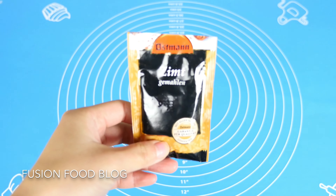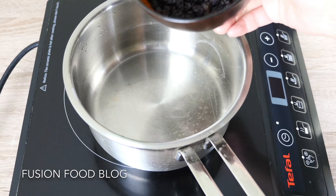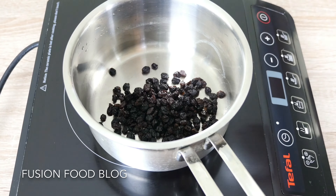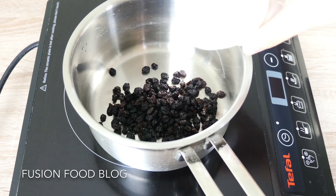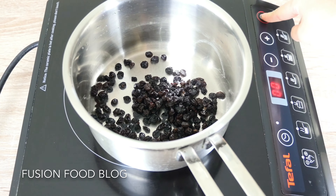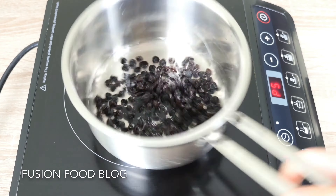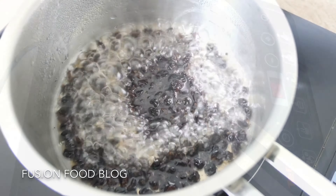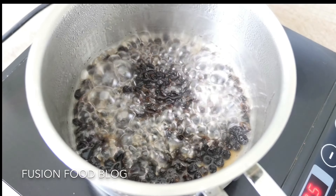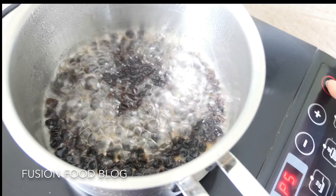Take a small pot and add in our 50g of raisins and 50ml of water. Turn the stove on to medium-low heat and bring this to boil. Once it starts boiling, turn off the heat and set it aside.